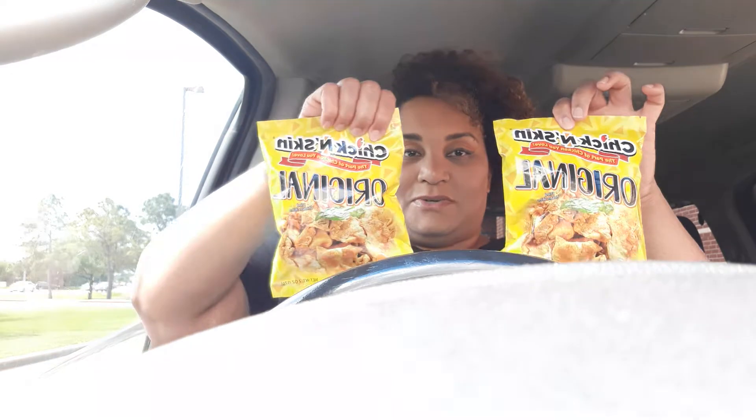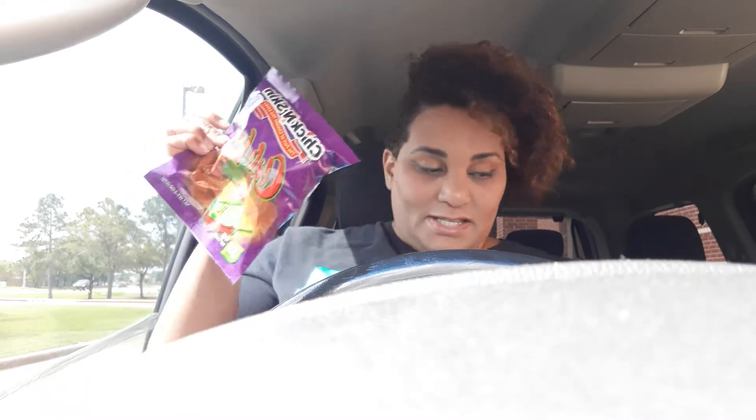Oh, there's more. Oh my goodness, I didn't realize there were so many. Two original. So the original looks like chicken skins, the chili lime looks like catfish on the picture, and so does the buffalo, and so does the salt and pepper.